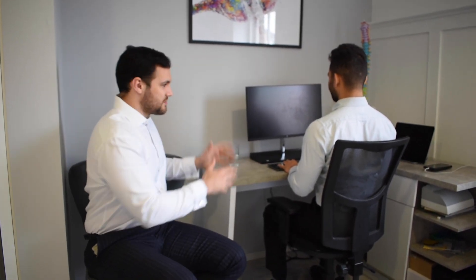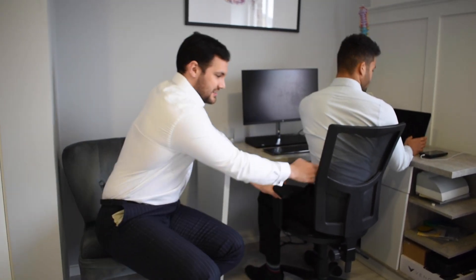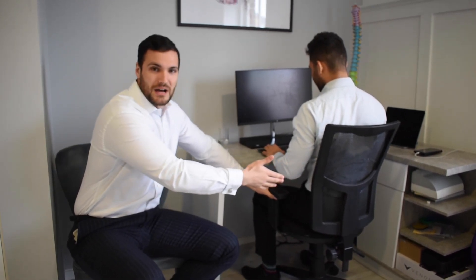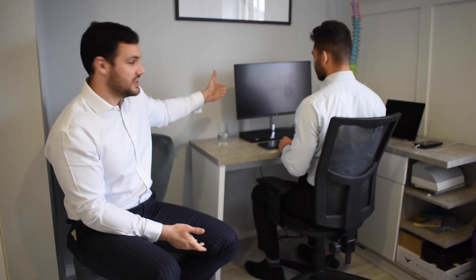The one criticism about this particular setup for Joe — most people may not have a wheelie chair — is that if Joe had a fixed chair and wanted to use that monitor to the right-hand side, he'd have to twist his back, which is going to give him cramping. Joe, how long would you manage doing that for? Not long, five minutes. It puts a lot of torsion through the back, which your back doesn't like when seated. With the wheelie chair he can just spin around, work on one screen and spin back. If you have multiple monitors, either spin to them or have them next to one another so they're more in front of you rather than off to the side.